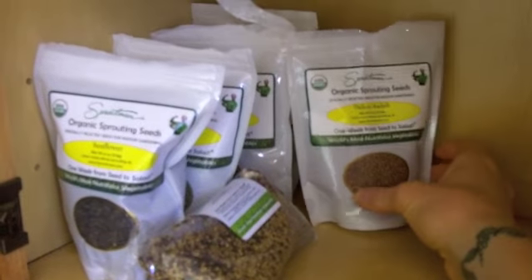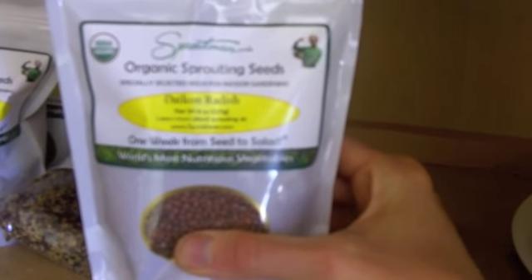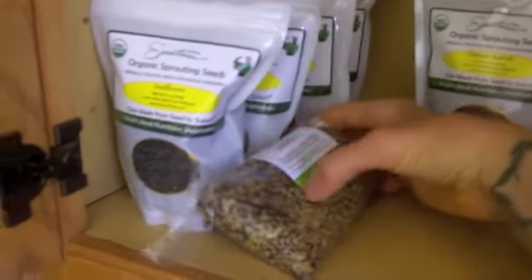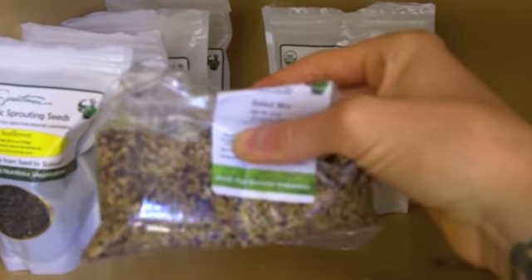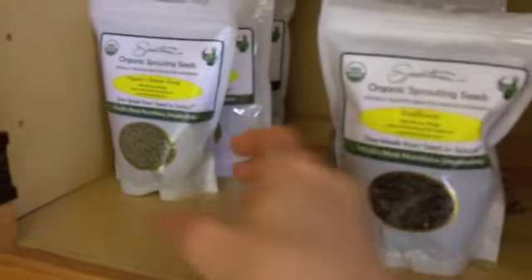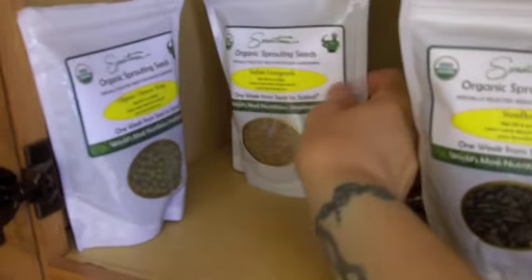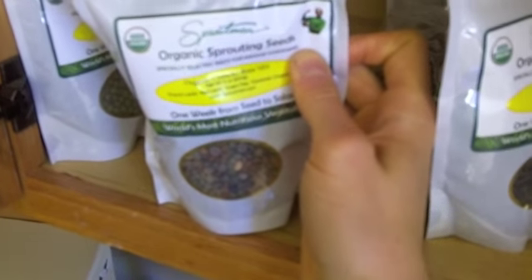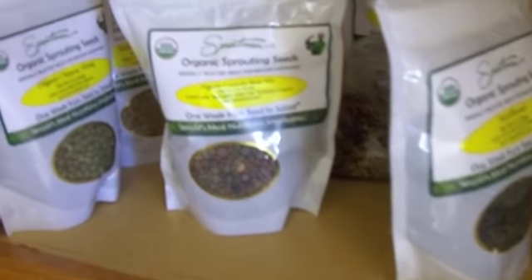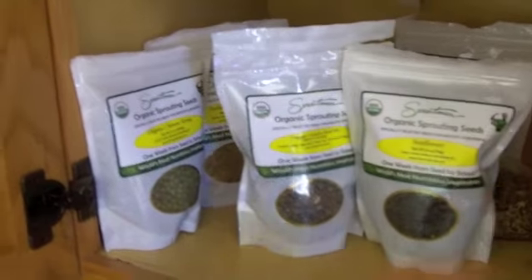This is what the company sent us from the Sproutman. We have organic daikon radish seeds, the organic salad mix, then there's the sunflower — which are the big black ones — the organic Chinese mung bean, Indian fenugreek, and organic sprouting seeds, which is an organic crunchy bean mix with lentils, green peas, and garbanzo beans. We've got them all in the cupboard.